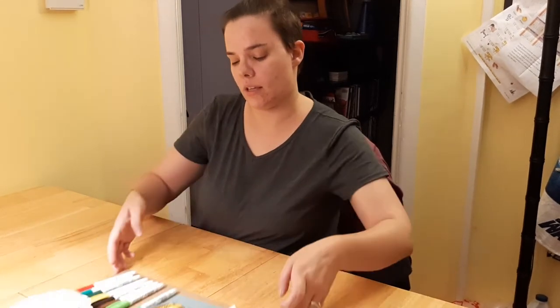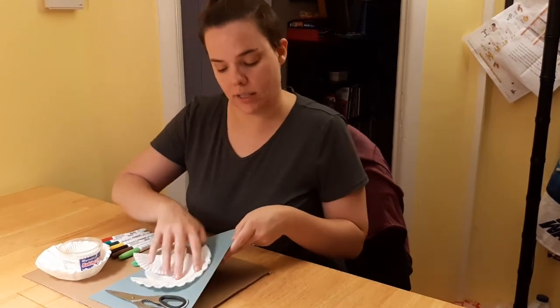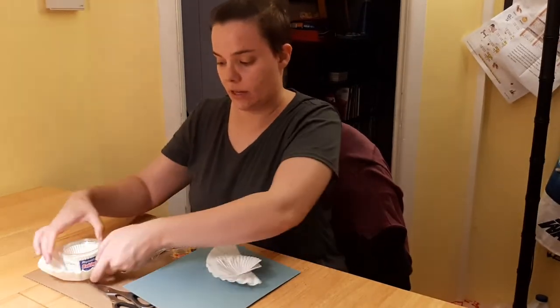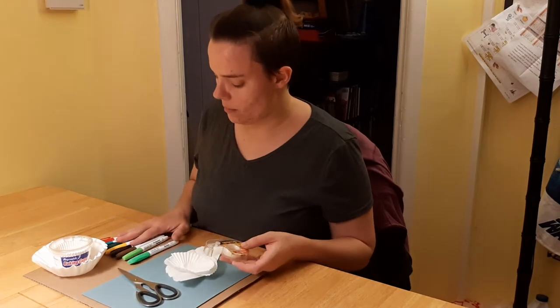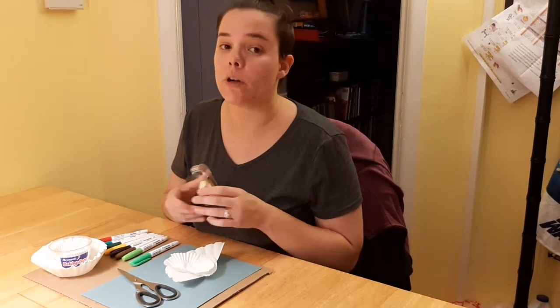For that, what you will need is a piece of cardstock that your artwork will go onto. Of course, cupcake liners and coffee filters. Scissors, fine point markers, and either double-sided tape like I have here, or glue — preferably a glue stick.